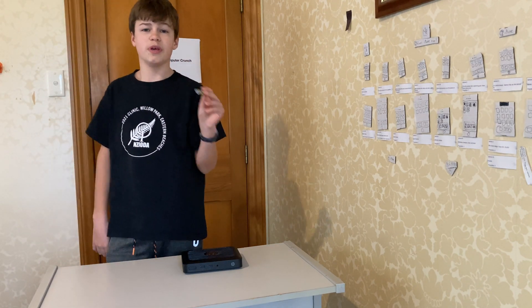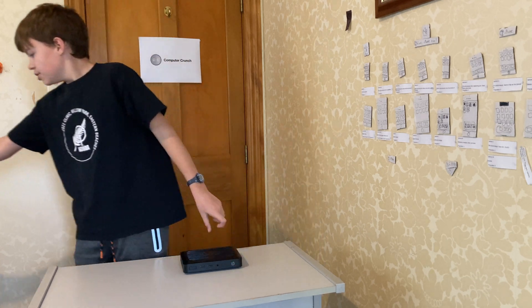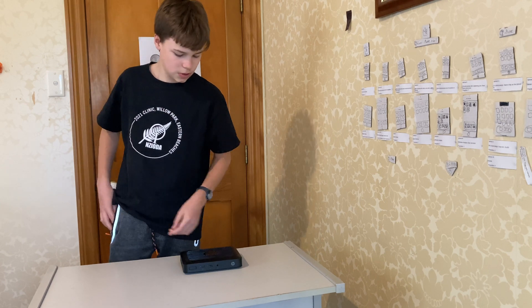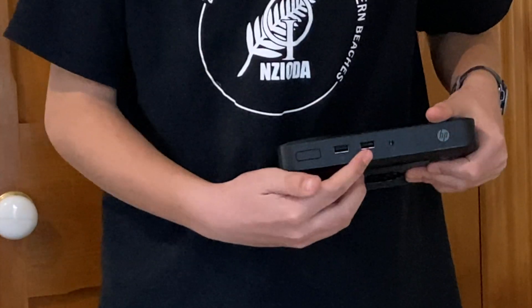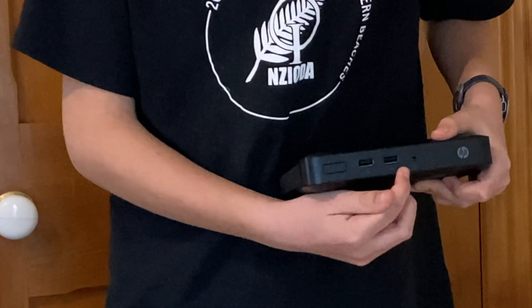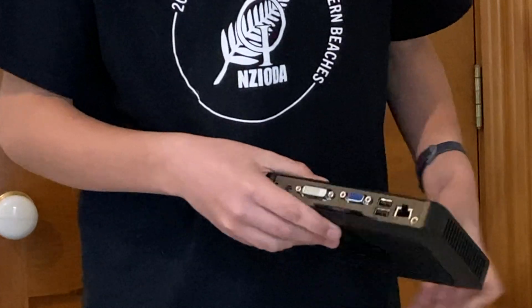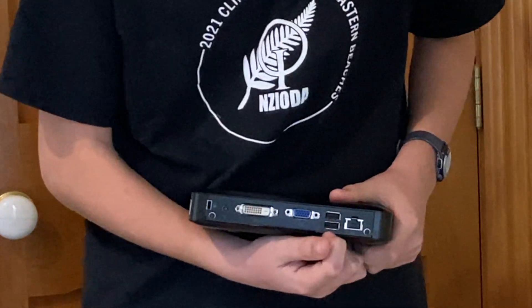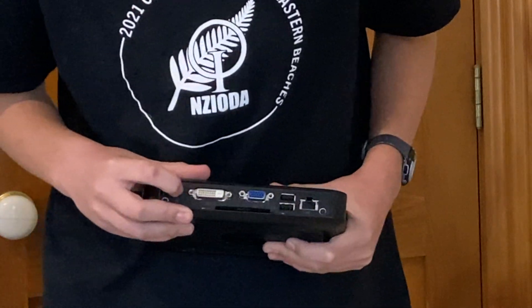It uses USB 3.0 as its storage. For port selection, it has two USB 2.0 ports on the front, a headphone and mic combo, and then around the back it has a gigabit ethernet port and two USB 2.0 ports.